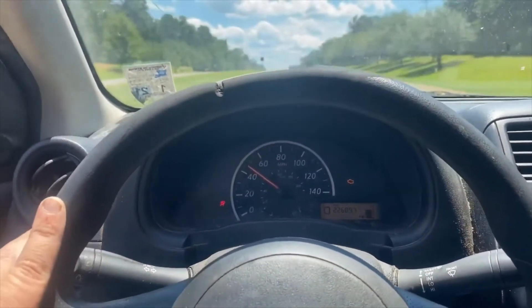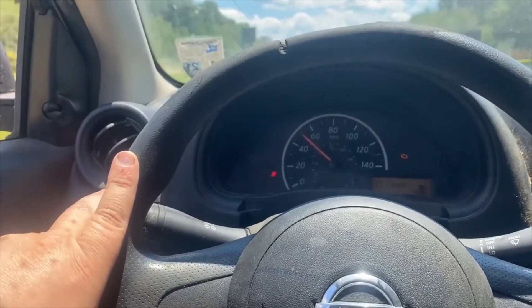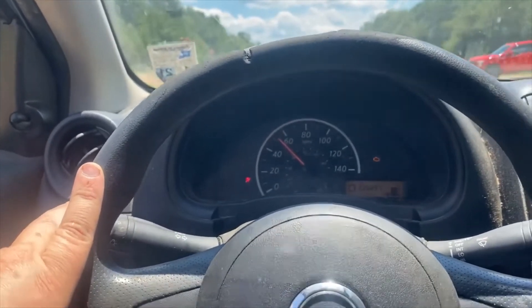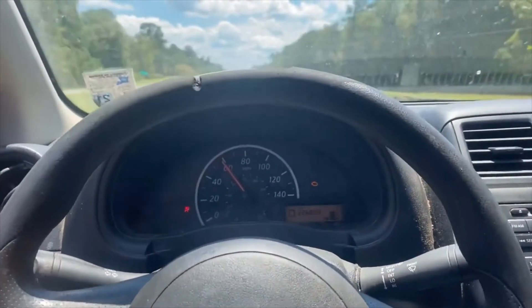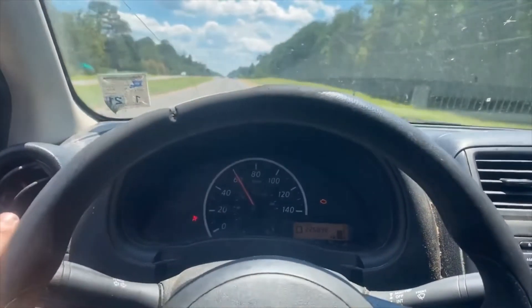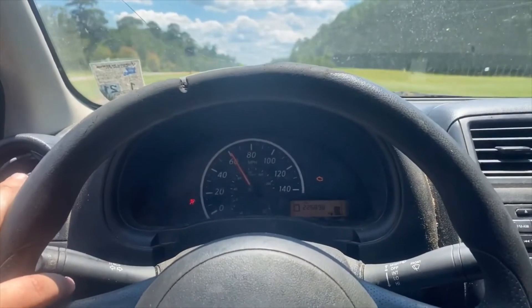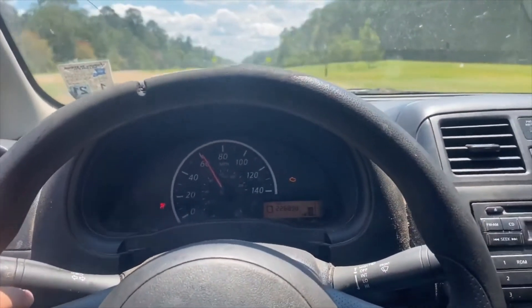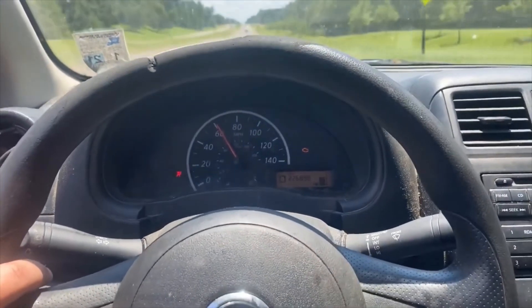Sorry about the road noise with the windows down, but I got it up to 65mph. I didn't go quite as far out of town. I'm heading back to the house, and by the time I get there it should be clear whether it's still overheating. I'm going to check the water one more time and see how it looks — should be in good shape. Hope you enjoyed it.